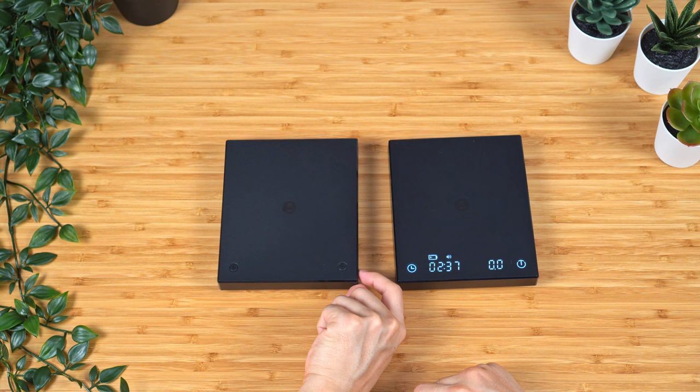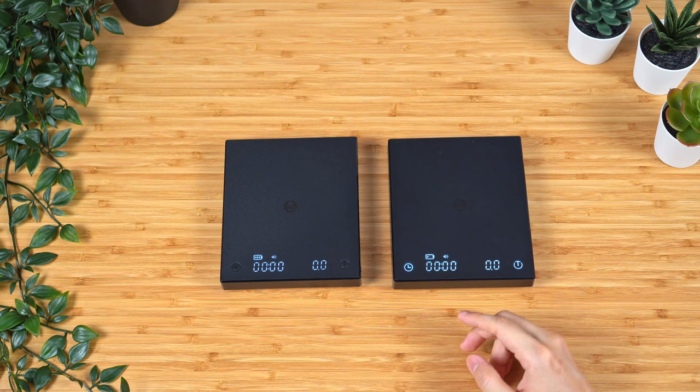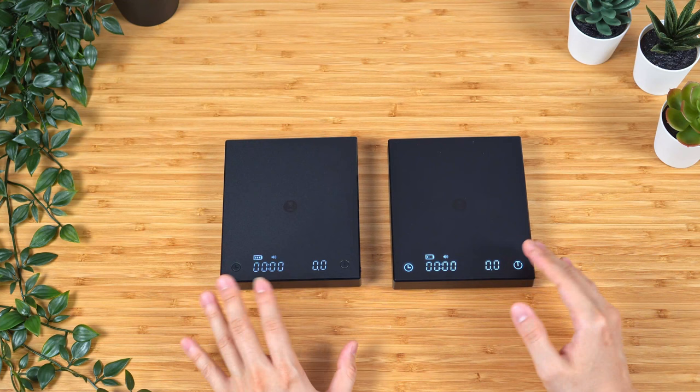In terms of display, they look very similar. In person, the newer display does have a slightly more bluish tone to it. I don't know if this is just variability from unit to unit, or if they actually changed the LED for the display. You can probably see on camera that the new display is actually flickering a little bit, while the old one does not — which is also a sign that they might have changed the LED on the new one. The older version does seem to be ever so slightly brighter, but overall the design is still very clean and minimalistic.